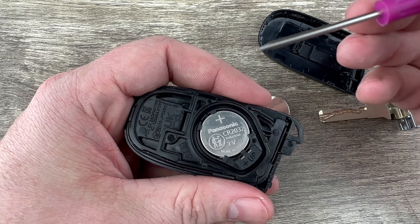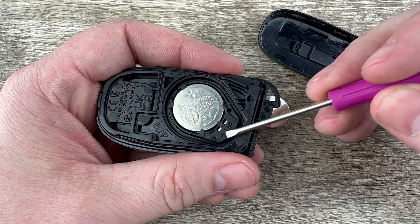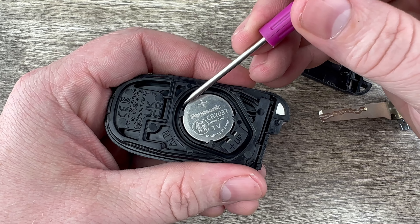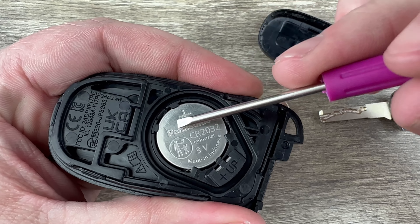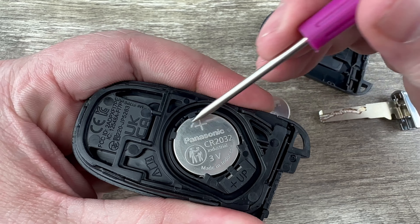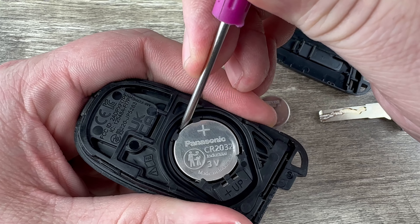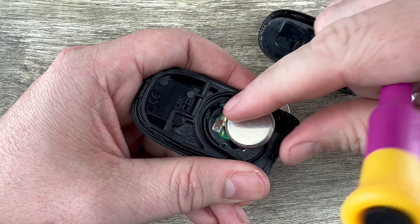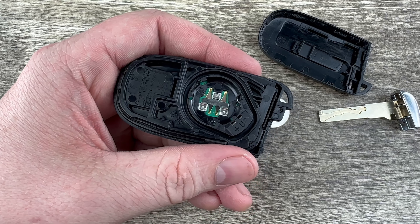For this part, what I'm going to do is grab a small flathead screwdriver. You can see the part here that says plus and up on it. I'm going to go to the opposite side over here, and you can kind of see there's these two little holders. I'm going to get right in the middle of those two little holders with the screwdriver and just get under the edge of the battery and get it out of that holder.